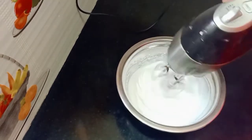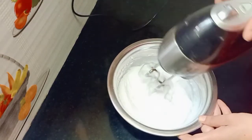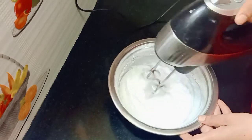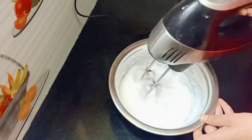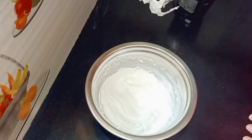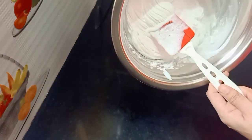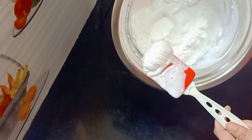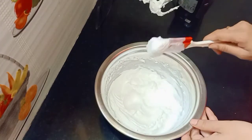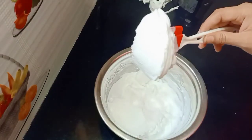I will show you how to make a small piece of the cake. You can also make a small piece of the cake and make a perfect piece.